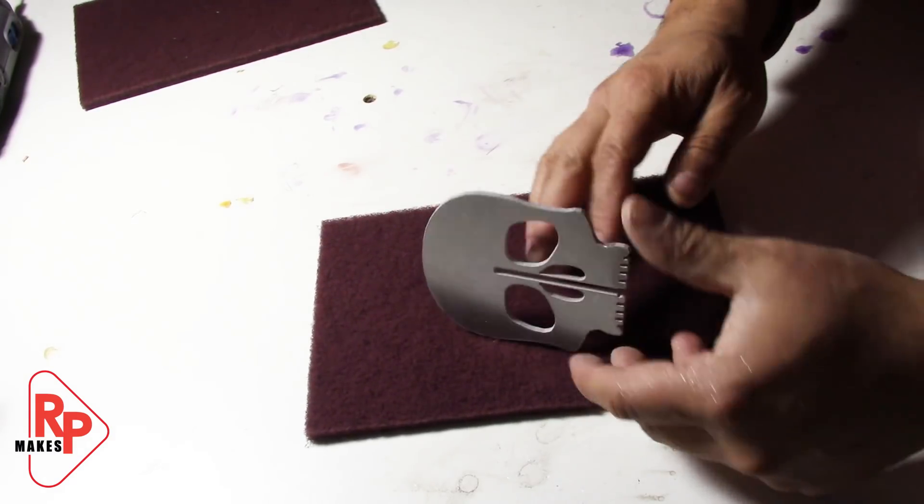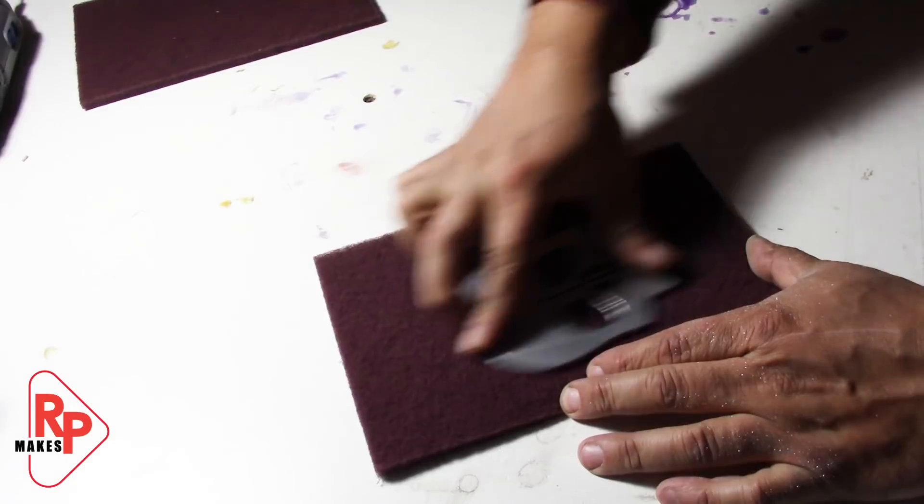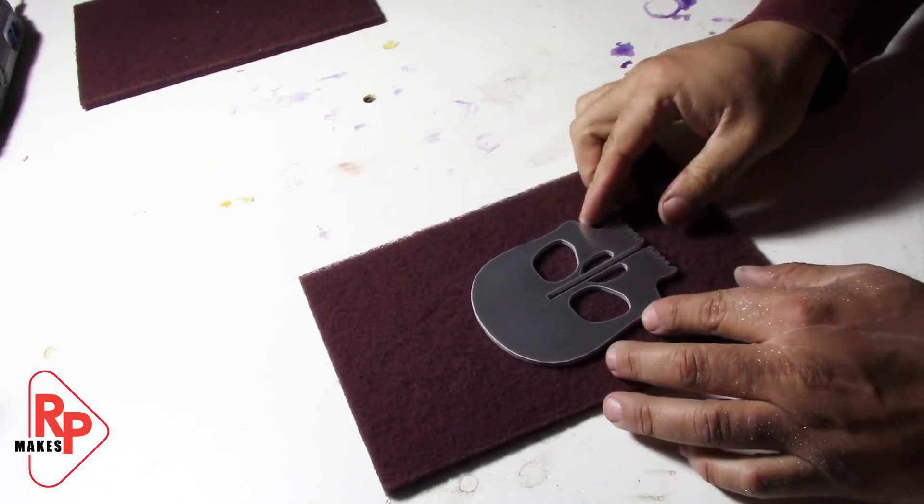Up next is to scotch-brite all the pieces on the faces. This gives it a very nice grain texture and removes any water spots or minor scratches.